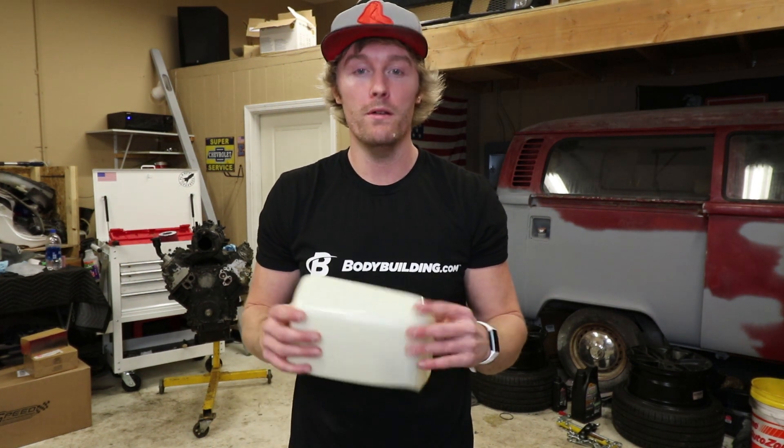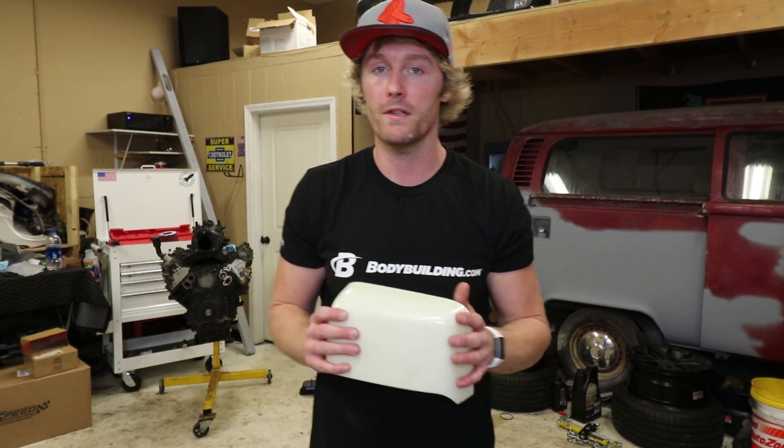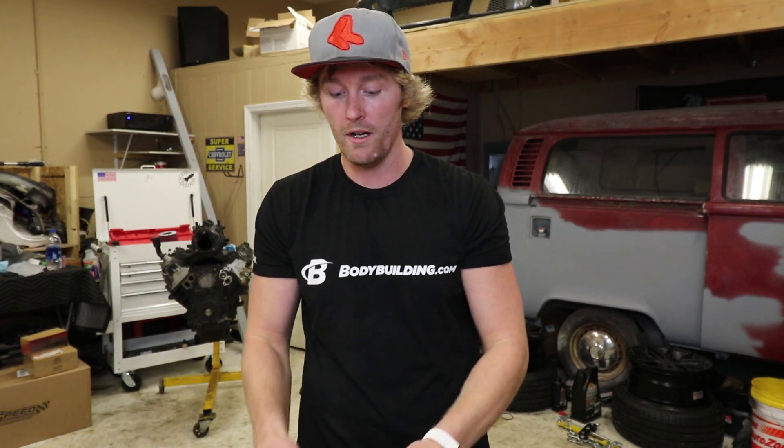What's up guys? Thank you so much for joining me today. What I've got for you today is a quick how-to on how to paint plastic. We're going to be using the mirror covers, or the covers for the new tow mirrors that I got for the Silverado. I am going to hold off on showing you guys the mirrors until the install video. So this video is just strictly on how to paint plastic.